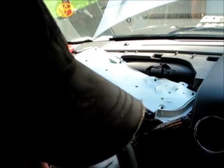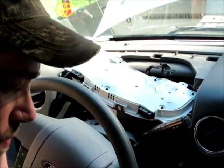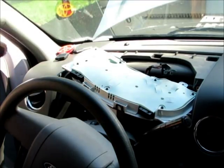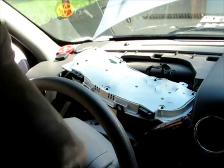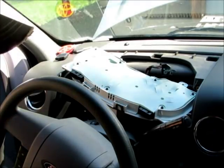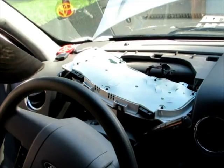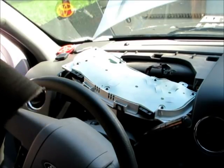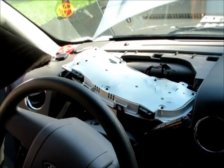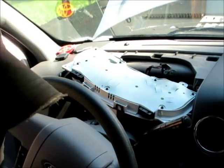So now I went to Napa and they looked it up in their computer system. It calls for a number 37 bulb, but a number 74 will also work. The only difference between the two bulbs is the 74 has a little bit more lumens — it's a little bit brighter. That is the only difference.